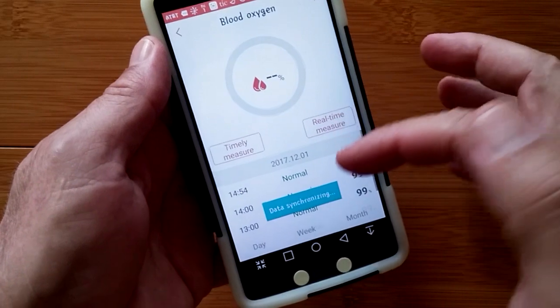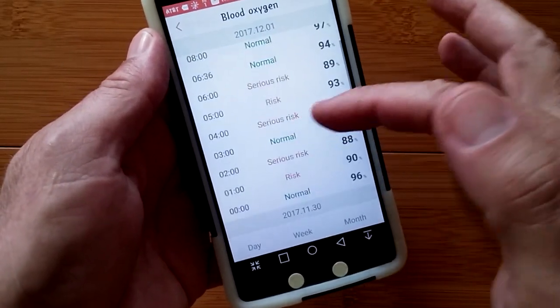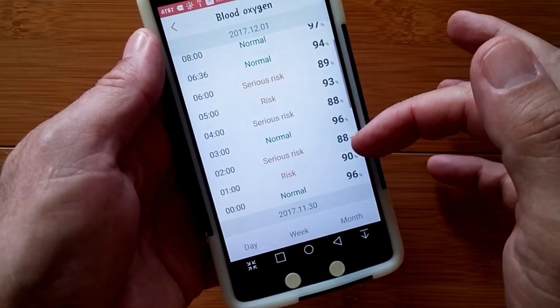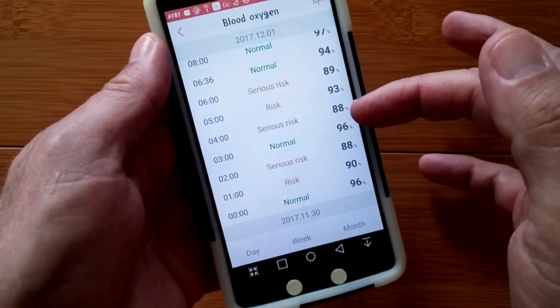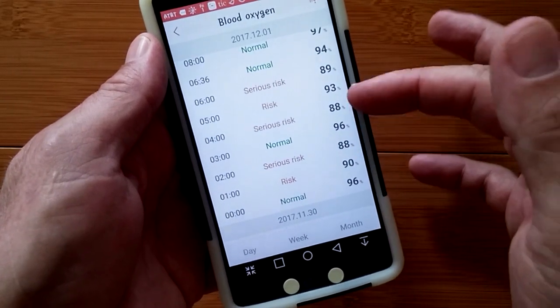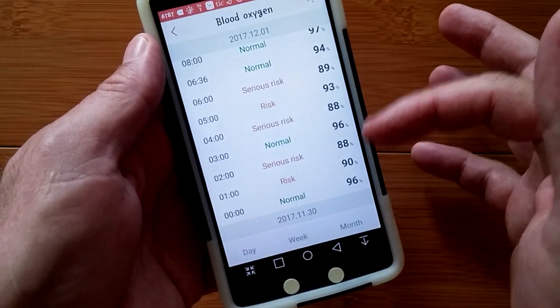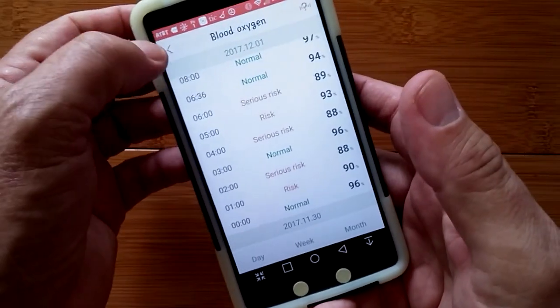Blood oxygen is similar type data, usually in the 97–98 range. But look at me at night — if I'm really dropping that low and having a super low reading, I probably need to tell my doctor and see what might be going on. I don't like the word 'serious risk.' I'm learning something — good information I didn't have before.